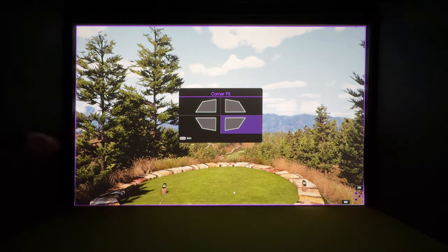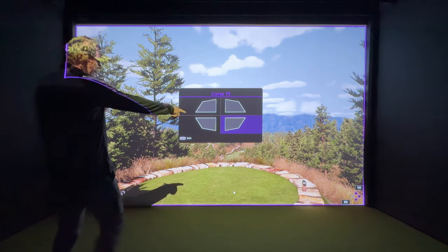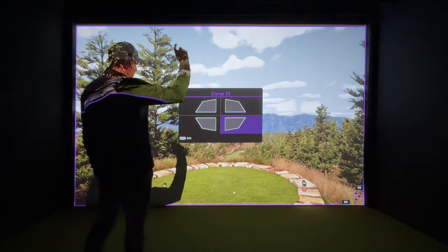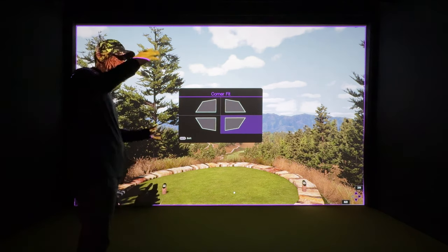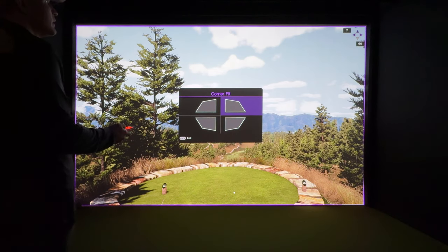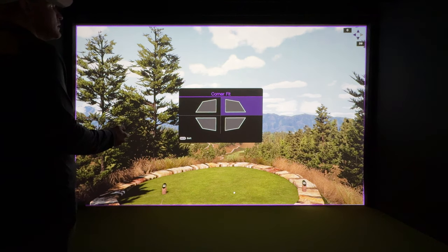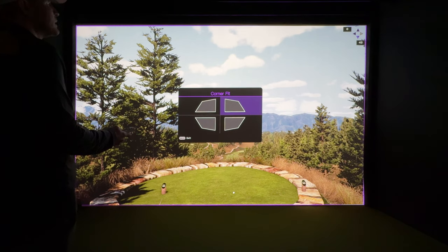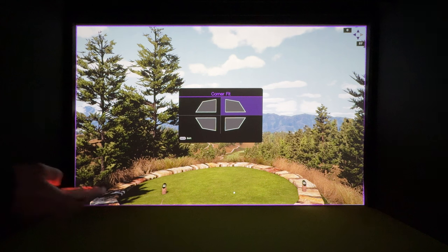There is a limit to these corner fit numbers, so you may have to shift the image using horizontal offset if you can't get a corner all the way over. This is where you go back and forth and play with it a bit. Going to the top corner, bring it up until you see the purple on the baffle, then come back down — and there we have a really good image.